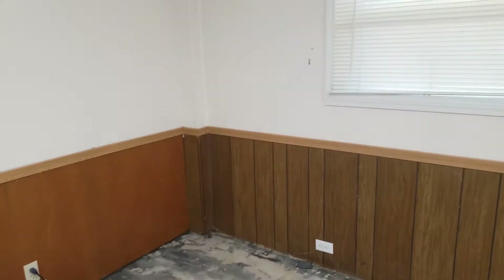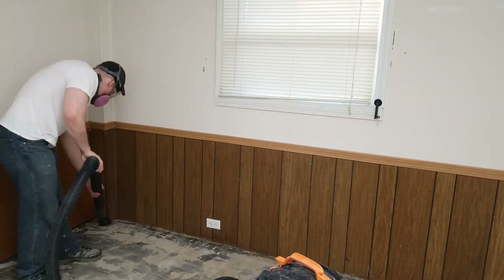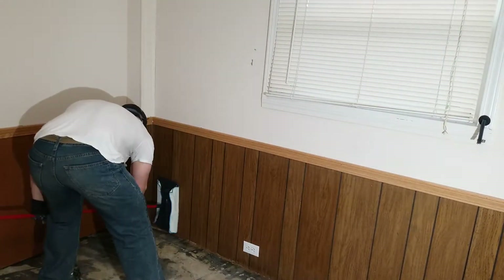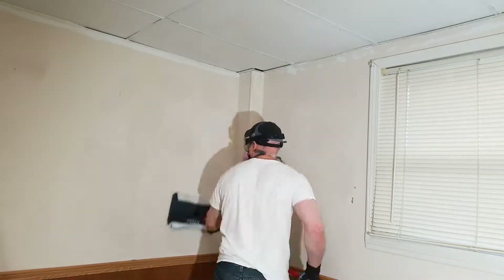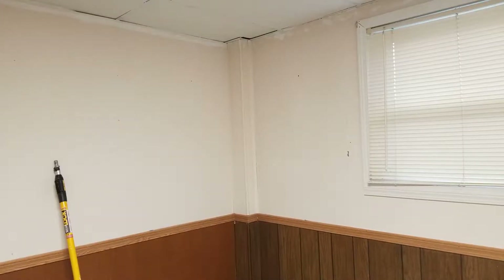The first step is to get a broom or a shop vac and clean up all of the corners of any cobwebs and dirt. Next, with soap and water, clean all the walls and the paneling. Then rinse off with plain water.